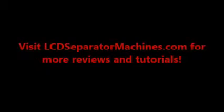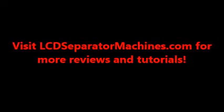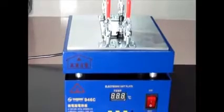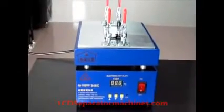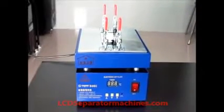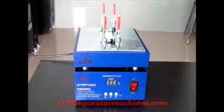Hello and welcome to LCDSeparatorMachines.com. Today we're going to take a look at one of these machines here — just a regular hot plate design. We're going to test out the display and see if that is all working.